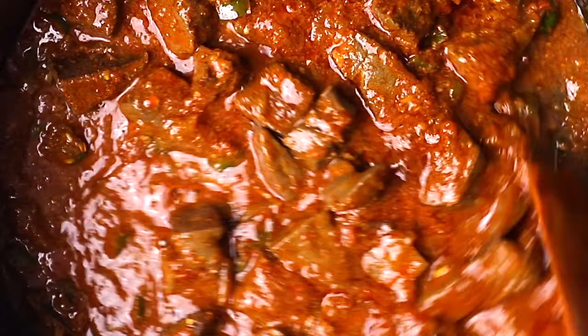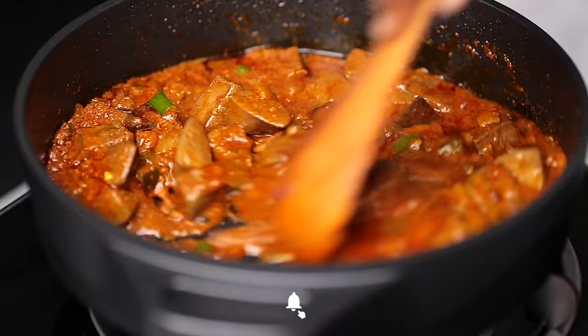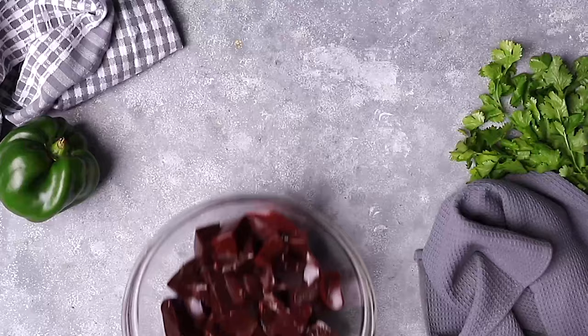Hello guys, welcome back to my channel. In case you're new here, my name is Phil. In today's video we are making liver stew. I'm so excited to share with you this recipe — this is cow liver. The stew looks so good, so yummy. I grew up eating liver. I know some of you don't like liver, but this one is a good one — you are going to like it. It's so easy and quick to make.